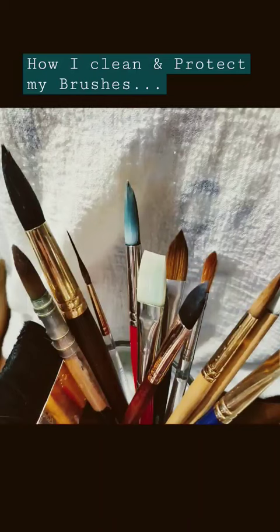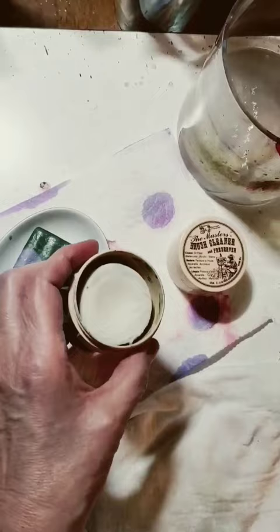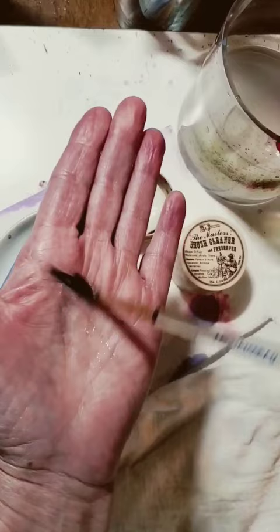How I clean and protect watercolor brushes. You can use brush soap, dish soap, or bar soap. Take your straggly-waggly brush wet with water. Then rub the bristles on the surface of the soap. Rub it in your hand.